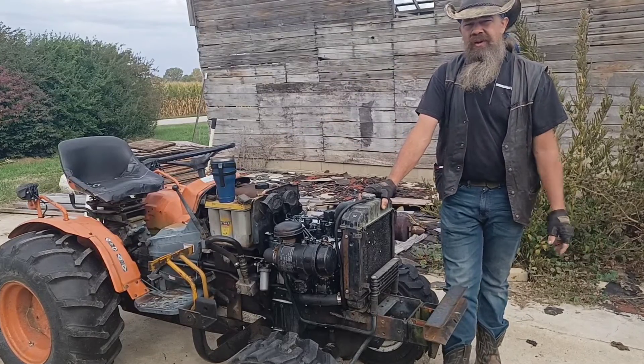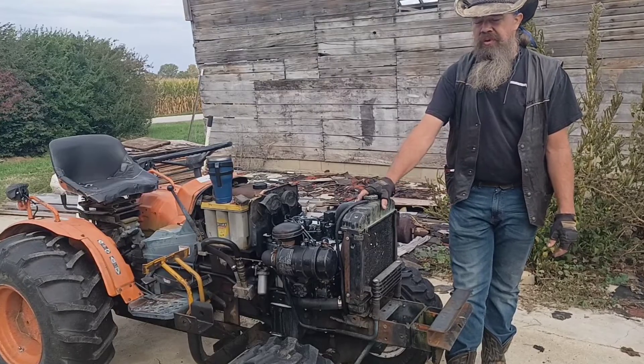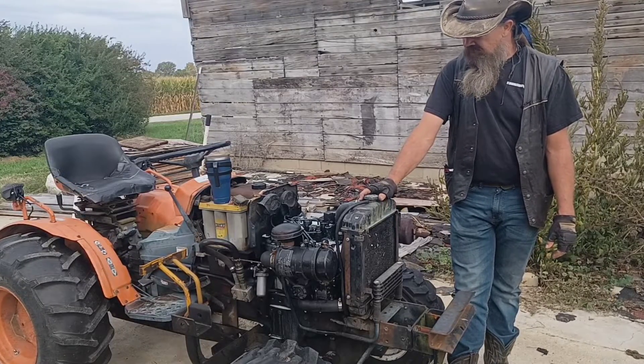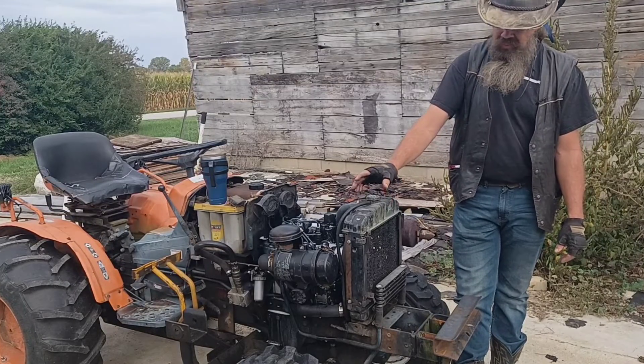Hey folks, welcome back to Abundant Life Homestead. I'm working through a series of maintenance on my Kubota B7100 tractor and I want to take a minute to stress the importance of maintenance on your radiator.